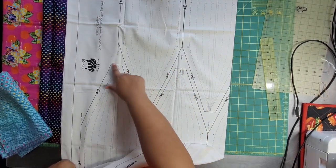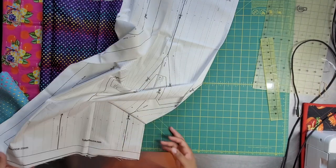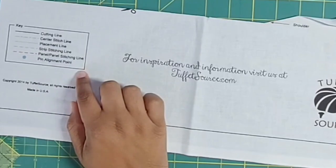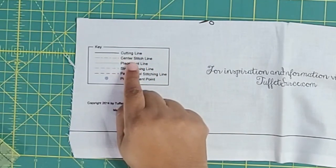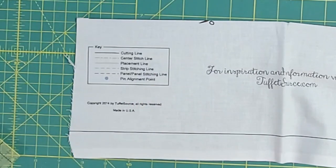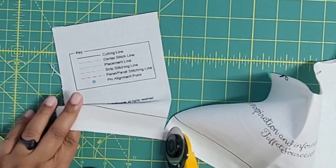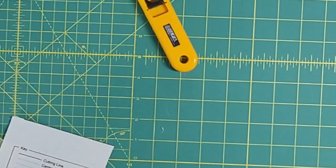Be sure to stay the line on this one. It also gives you a button cover pattern, which is very nice. There should be eight of these. After cutting them all out in this fabric, I've hit them with a ton of starch - quilting magic. The key on the foundation shows: solid line is the cutting line, broken line is the center stitch line, then you have a placement line, strip stitching line, panel stitching line, and pen alignment point. I probably need to change this blade - it's been through quite a few projects including paper piecing.